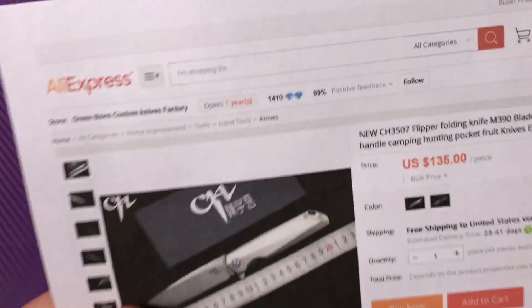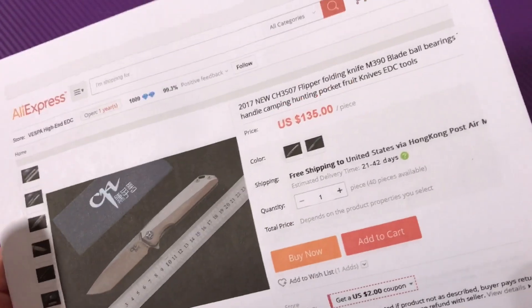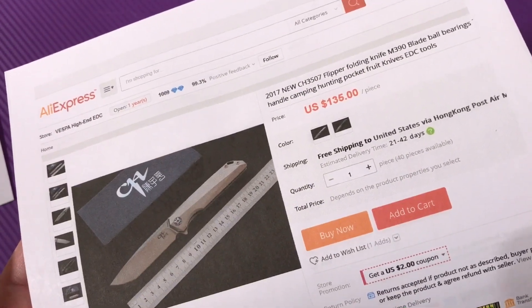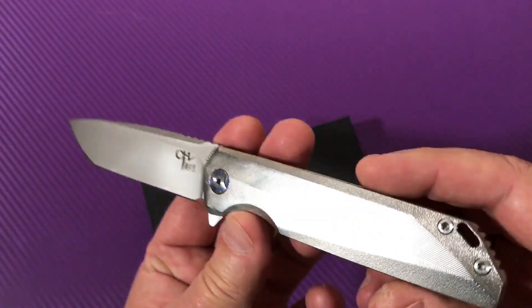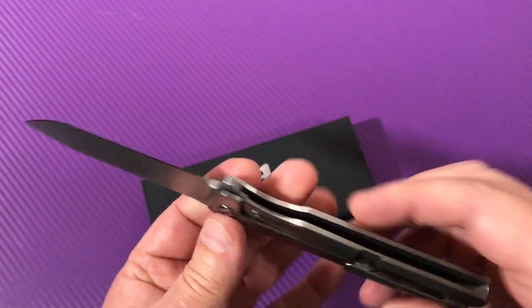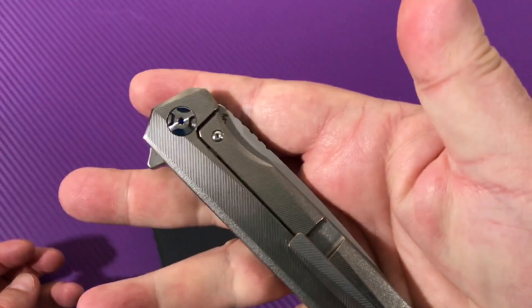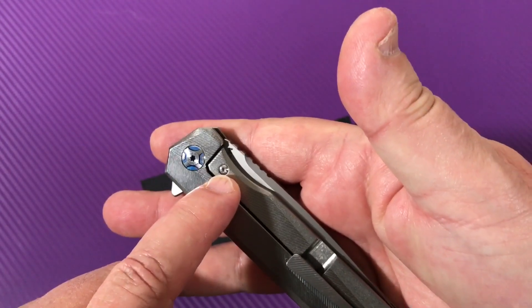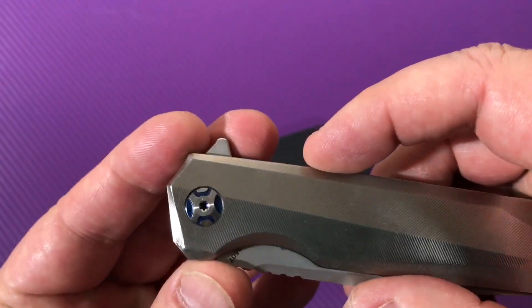I saw one on AliExpress from Green Thorn Custom Knives Factory — I'll put a link to one of these sellers, though I can't necessarily recommend any particular one. Another one on AliExpress, Vespa High-End EDC, was $135. Think about it — $135 is not a whole hell of a lot of money for a titanium frame lock flipper with M390 steel and ceramic bearings, lock bar insert, and over-travel stop. He's even got a little blue on the pivot.